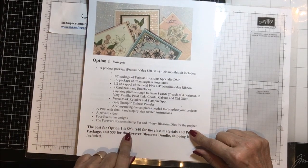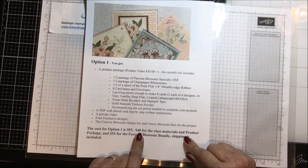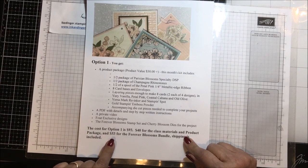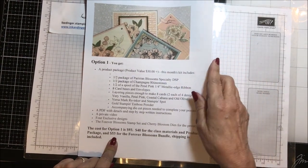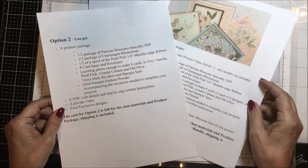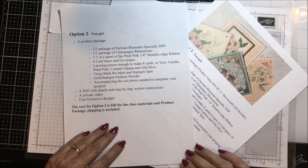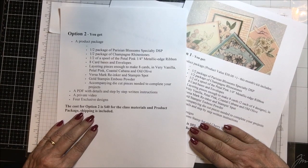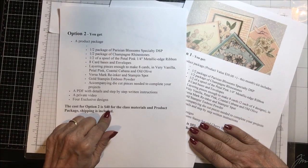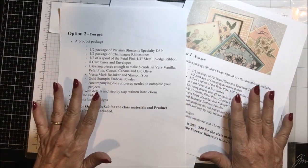That option is $93, because it includes $40 for the class materials and the product package, and then $53 for the bundle — which is the same price as it is in the catalog. Now on option two, if you already own the stamp set and the die set, then it is everything included in option one except the stamp and die set, and that is $40 for the class material and product package. Shipping is included on all of these.